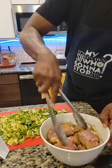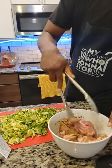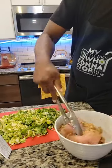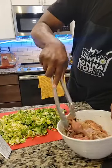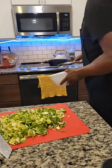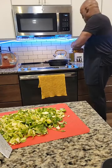I'm just seasoning the chicken and we're going to cook it all in the skillet. I'll brown it a little bit and start adding layers of all the other ingredients. Let's go ahead and add a little heat to this pan and get this going.